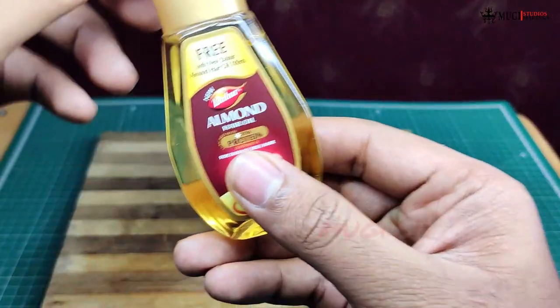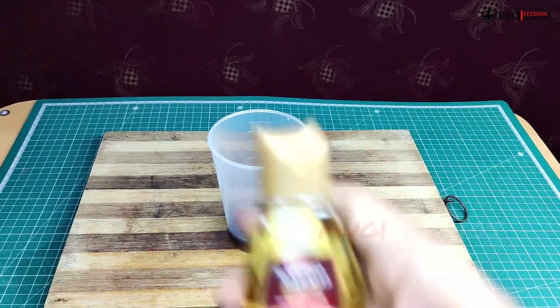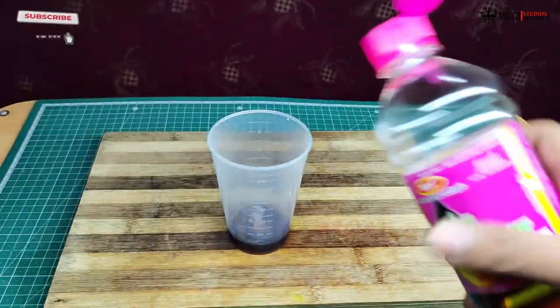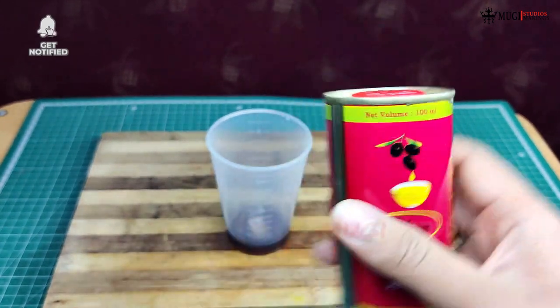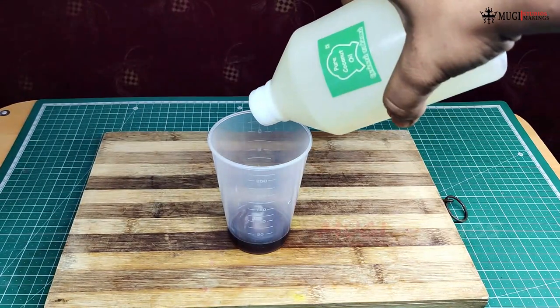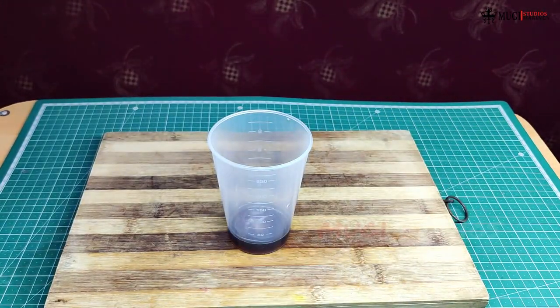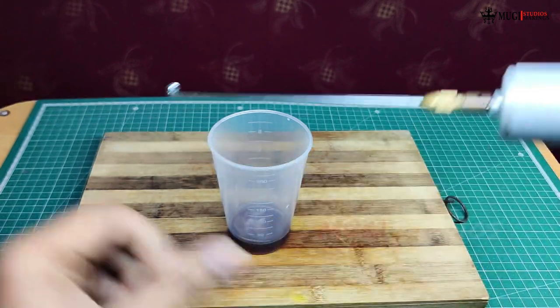If you want to use cast oil, please check. If you want to use almond oil, please check. Put the brown wine soap in the air, add 200 ml of olive oil, add 100 ml of oil, add 100 ml of olive oil. Give it a brown apple, try a blender.